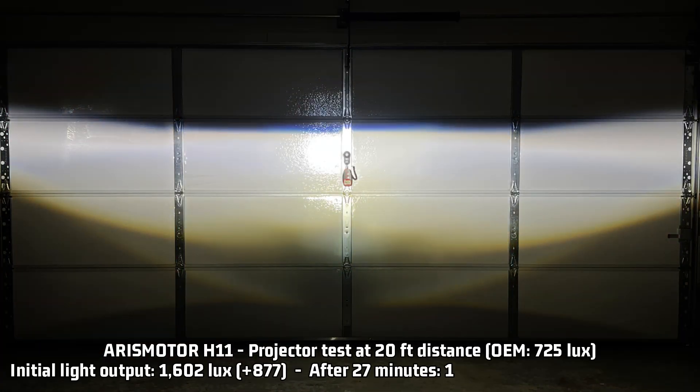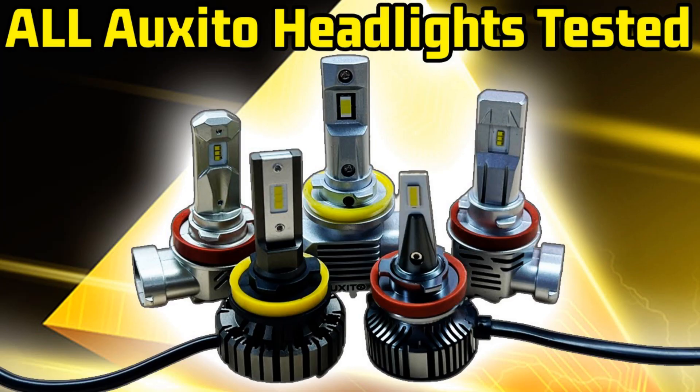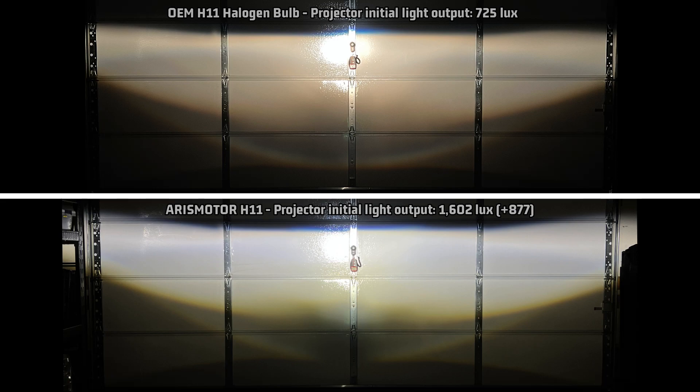My gamble on this light paid off — this thing is very, very bright. 1,602 lux, which is 877 over the halogen 725 lux. That makes this light the third in terms of brightness for the lights I've tested so far for projector testing, just behind the Bevensey V45 and the Auxedo Q16. After 27 minutes, it retains 85% of that light output, a tiny bit better than the Bevensey V45, resulting in 1,362 lux, which is 637 over halogen. Looking at the projector light pattern compared to stock, for as bright as this is, it has a pretty sharp cutoff. The rest of the light output area is pretty typical for my projector output tests — it does a pretty decent job at controlling light with the projector.